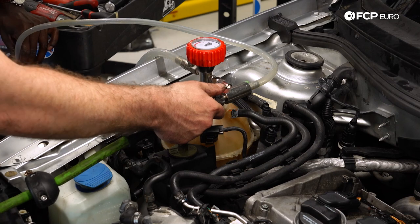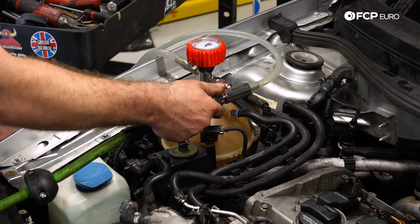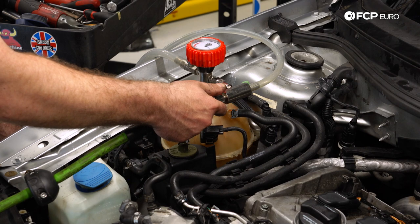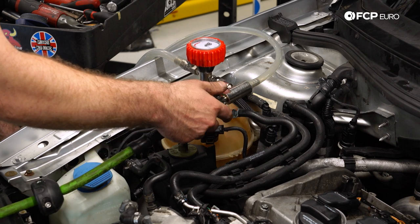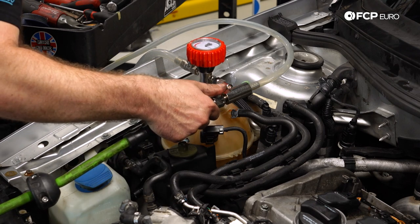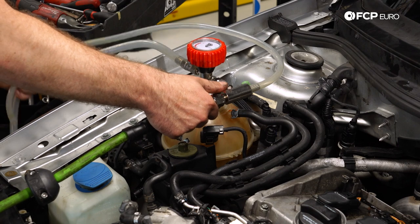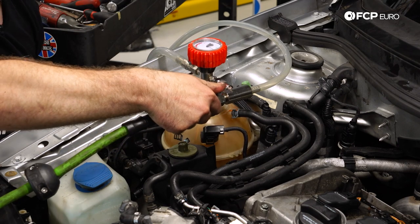Now we're in the last steps — we need to fill the coolant and reconnect the battery. What I have here is a vacuum coolant filler. What that does is create a vacuum in the system using compressed air from an air compressor, and then it uses that vacuum to pull coolant back in, which prevents any type of air pockets or air bubbles in the system.